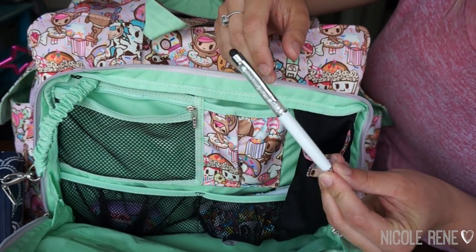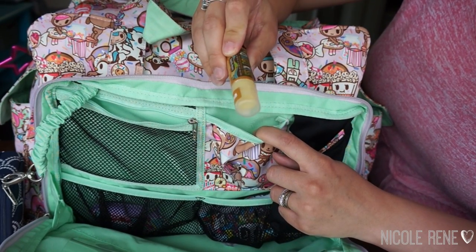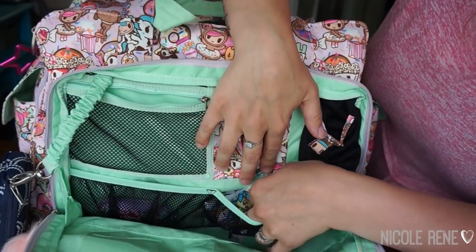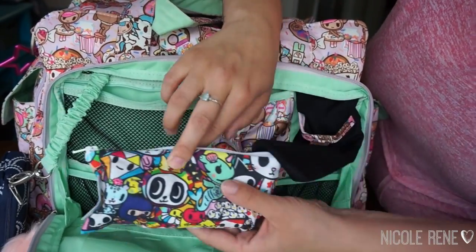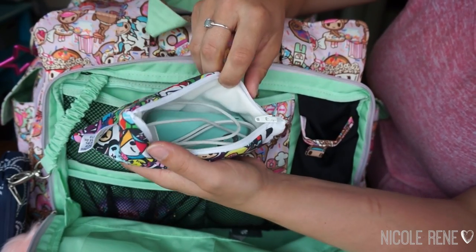I kept a pen in this pocket here. I designated this pocket for my chapstick just so that I would know exactly where it was and could reach for it quickly. In the bottom mesh pocket I have a mini Itzy Ritzy snack bag in the Tokidoki print, and in here I kept all my charging necessities — my charging block and a cord.